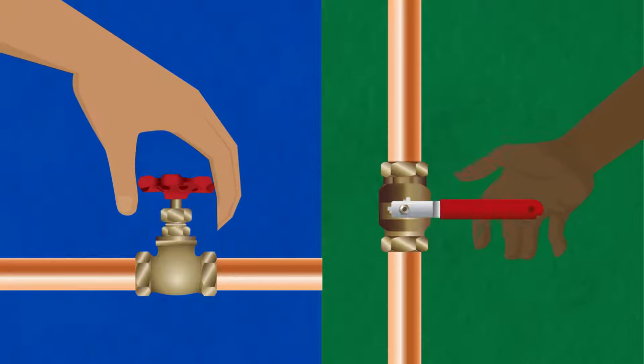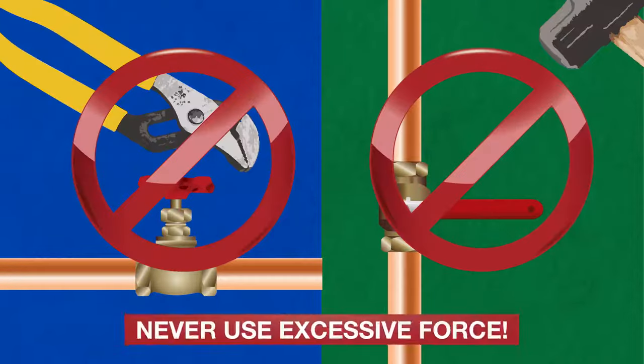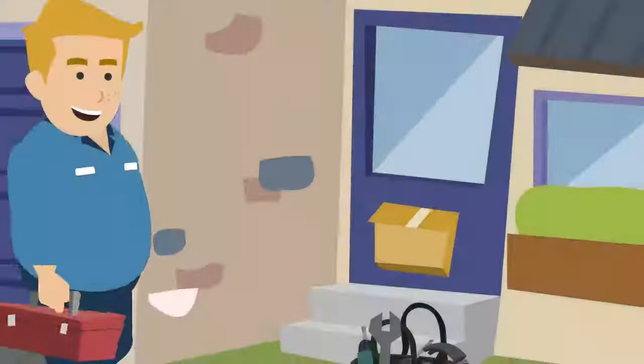Both types of valves are made to be operated by hand. To prevent any damage, open either valve slowly and stop turning once there's any resistance. Never use excessive force to open or close. If you find that your valve is inoperable, leaking, or otherwise not functioning properly, contact a licensed plumber.